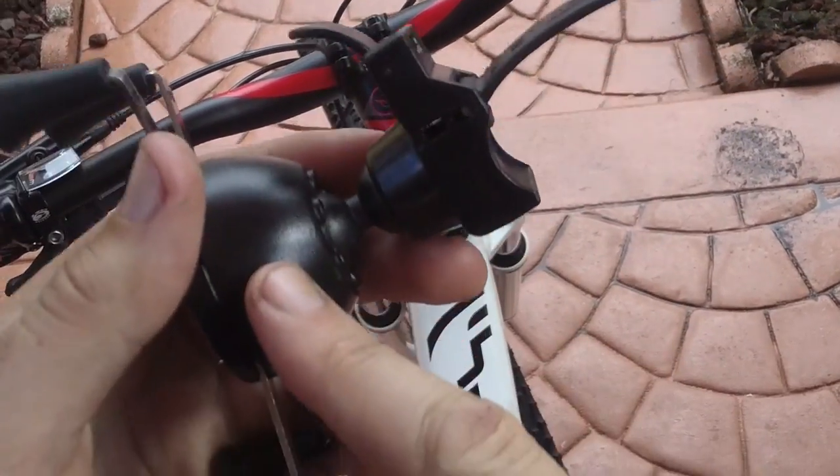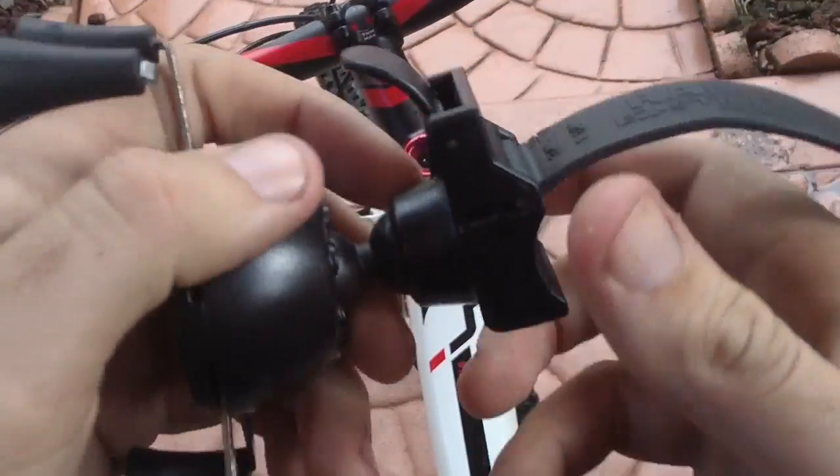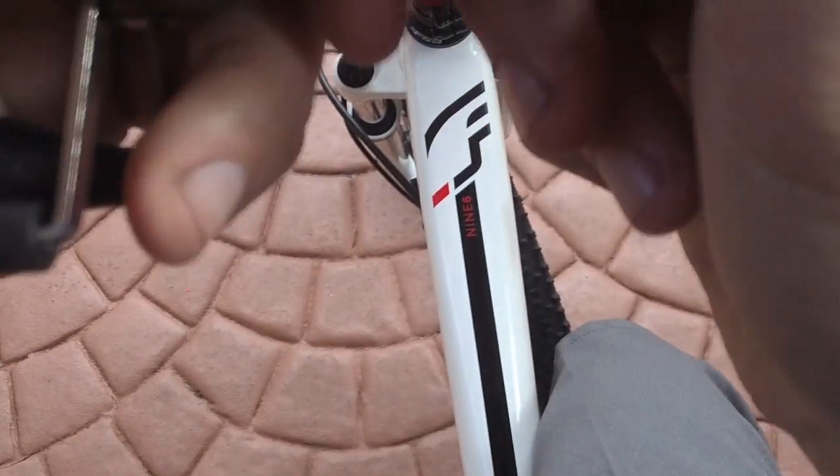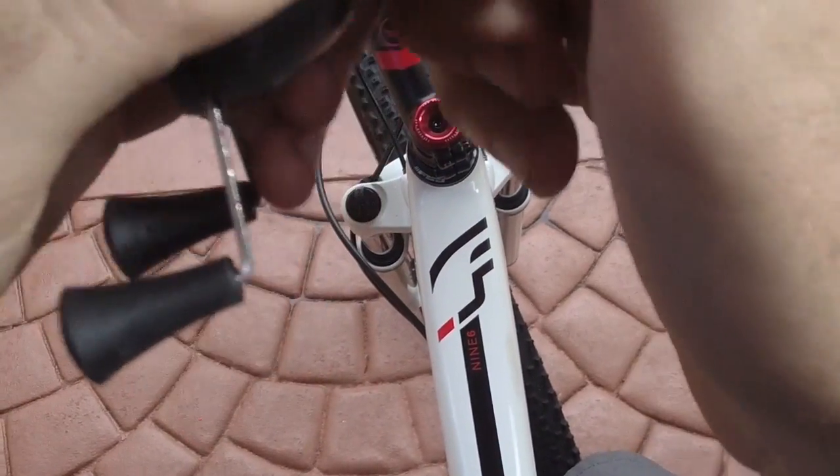Two O-rings — one O-ring in this head mount right here, and another O-ring in the base mount. Snap it together. There's a swivel joint, a little ball joint, and you can move it any way you please.